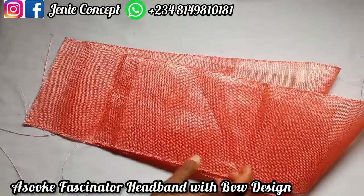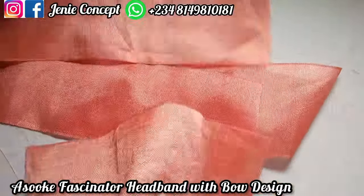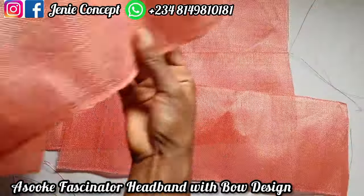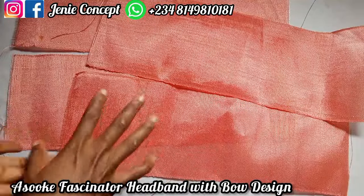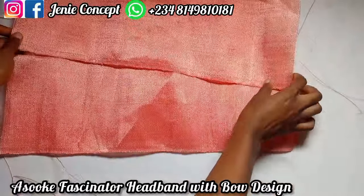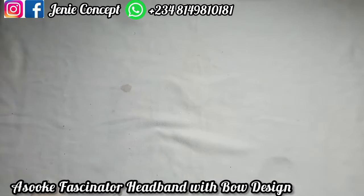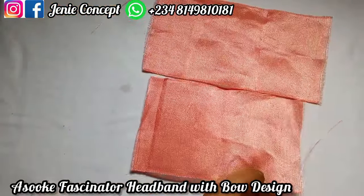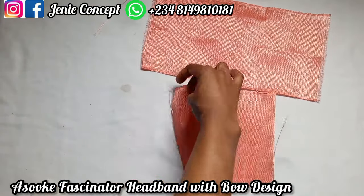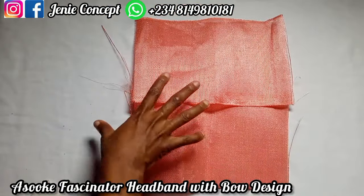For the bow design, remember there are four pieces of fabric. I'm going to place two together and join them as one, then place the other two together and join them as one — two to one, two to one. After joining, I'll have just two pieces; I'll place these two on each other and sew around. For the fascinator base, I have these two pieces and I'll join them together by placing one on each other and stitching down.